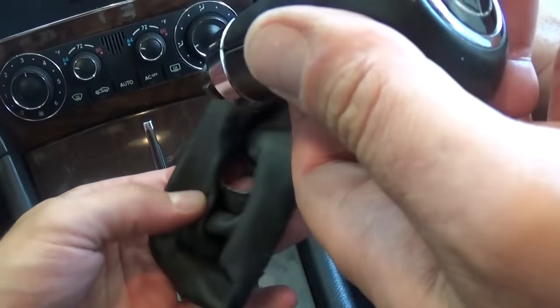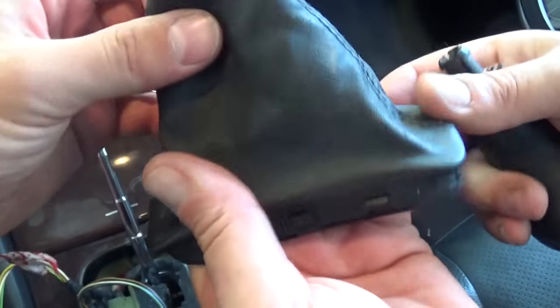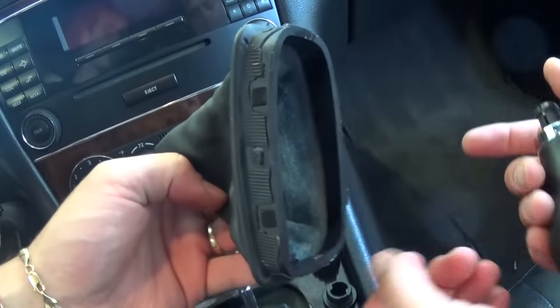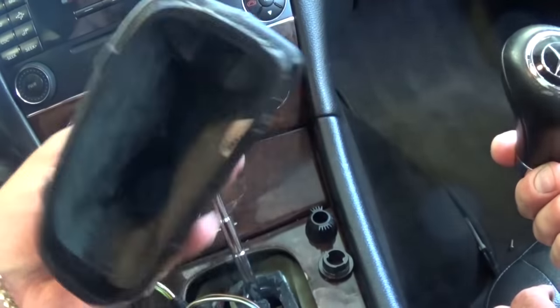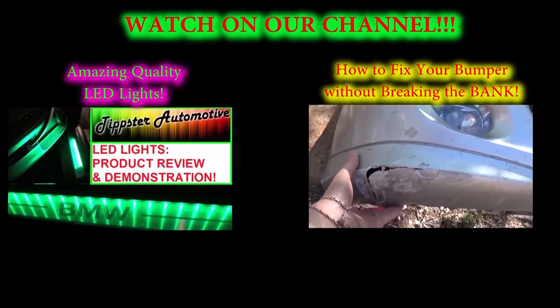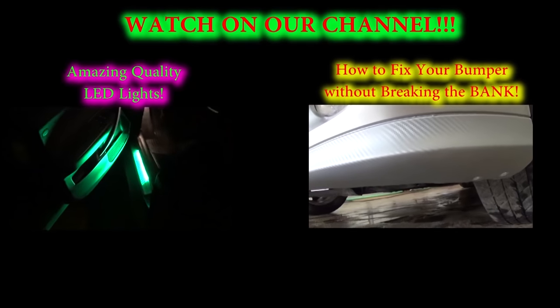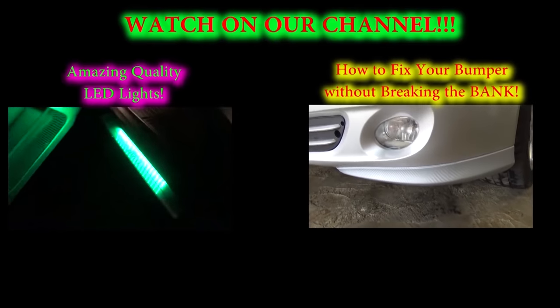This is the shifting knob right there, and this is the gaiter if you need to replace it. That's how you take it apart — you put it back together the same way. If you have any questions let us know, please don't forget to subscribe to our channel for new videos, and give us a like if the video was helpful. Thank you for watching.